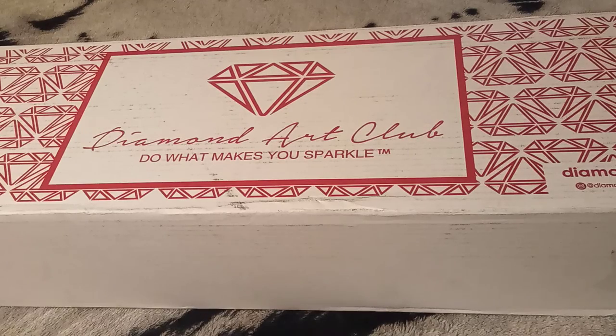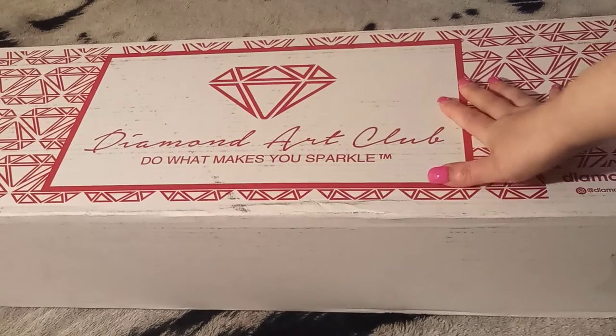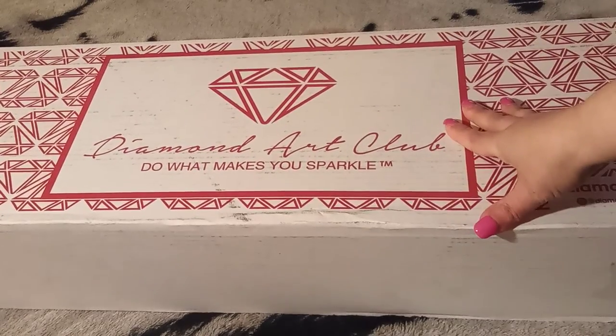Hello, everybody. Welcome back to Angie's Diamond Painting Adventures. How are you all doing today? I am doing wonderful. Look what we have, guys. Remember in my whipping chat, I said I did some shopping — I did some shopping.